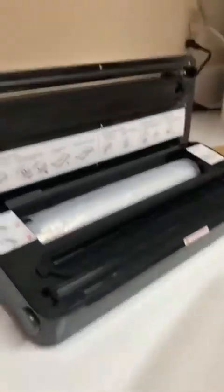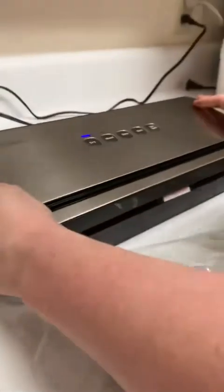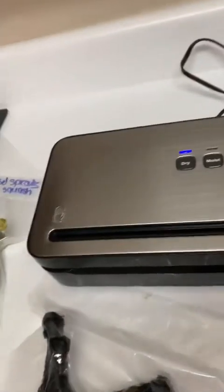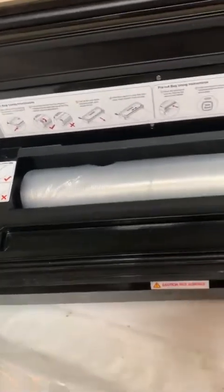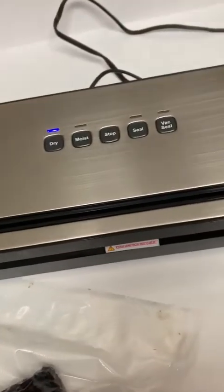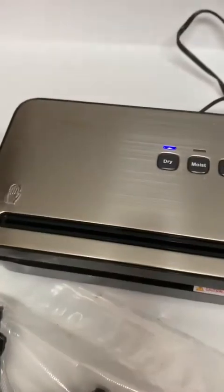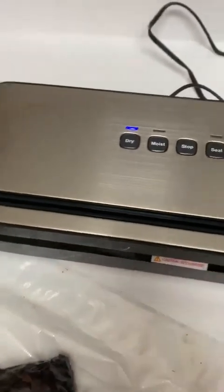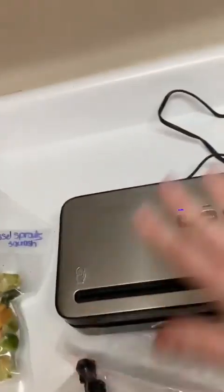I'm just going to label this and stick it in the fridge. I even do gravies with this — if you want to freeze rice with some gravy, you can't do liquids directly. Instead, stick your liquids in an ice cube tray, freeze them, and then seal your frozen gravies or liquids in a bag. I haven't seen too many reviews on this unit, so I just wanted to drop this for you guys.